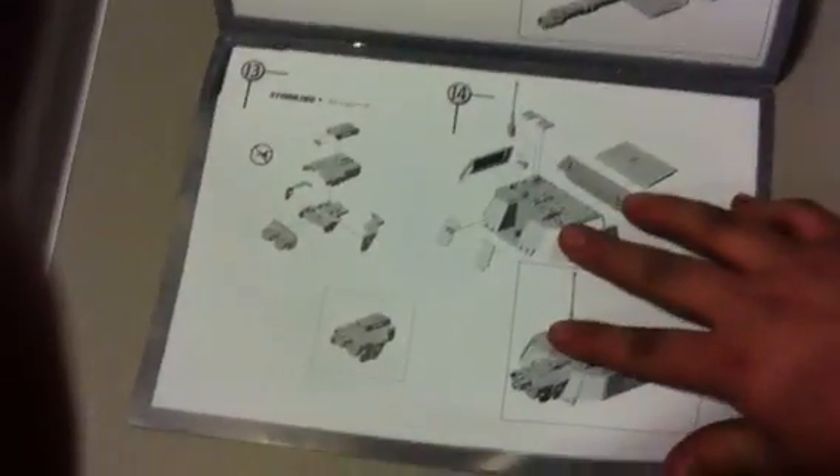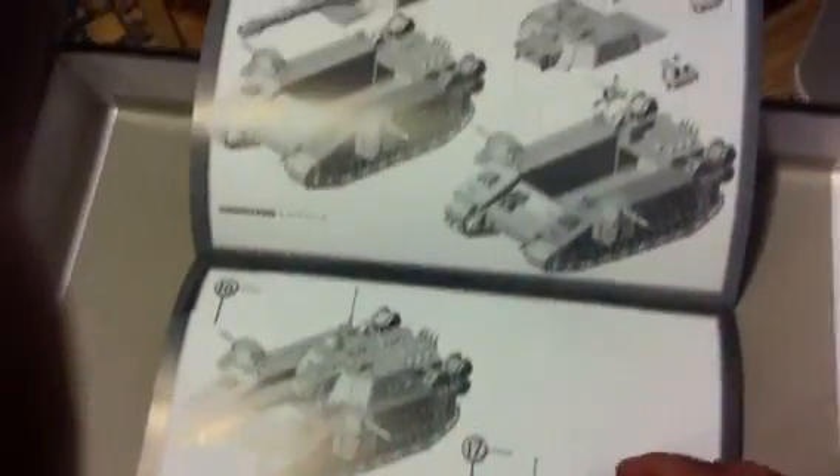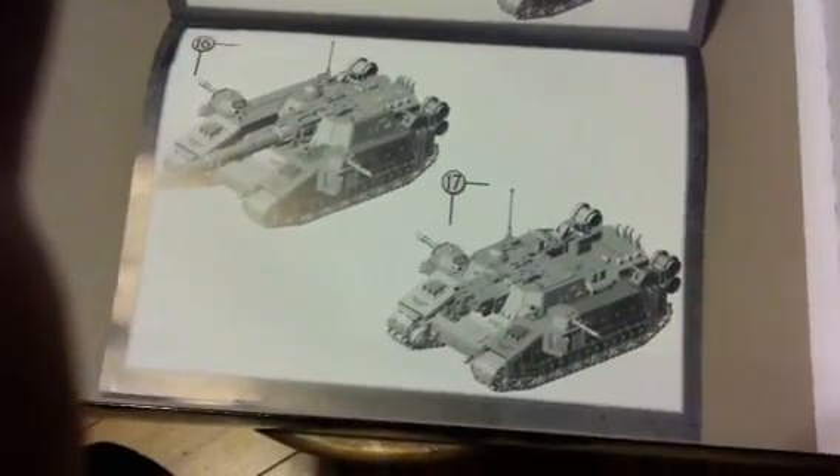Awesome. Here's the one gun there, there's the other gun there. Final assembly. Right on.